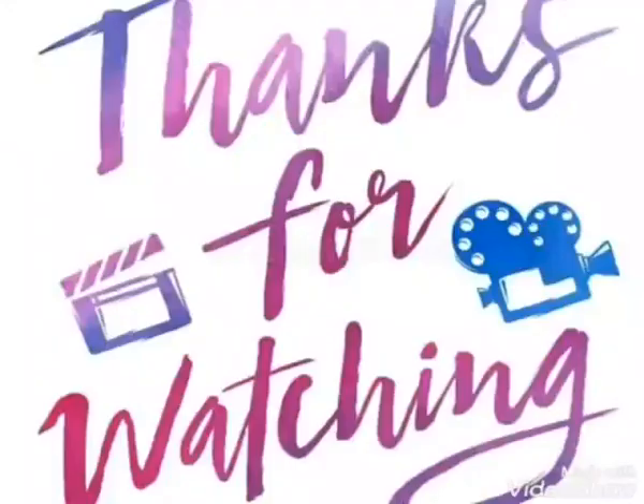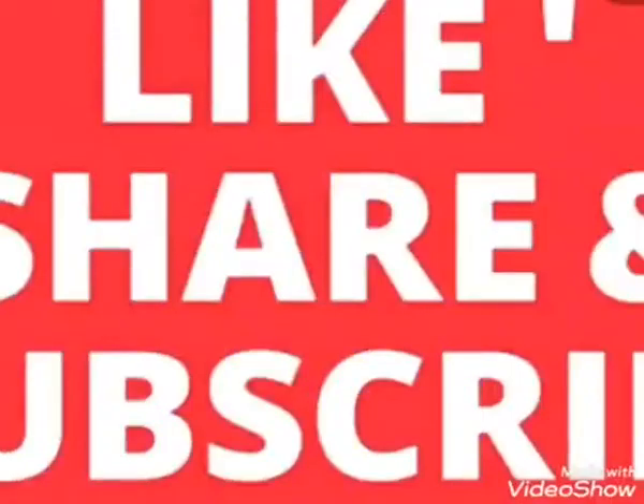Inshallah you will get very good results. Thanks for watching and please like, share and subscribe our channel. Allah Hafiz.